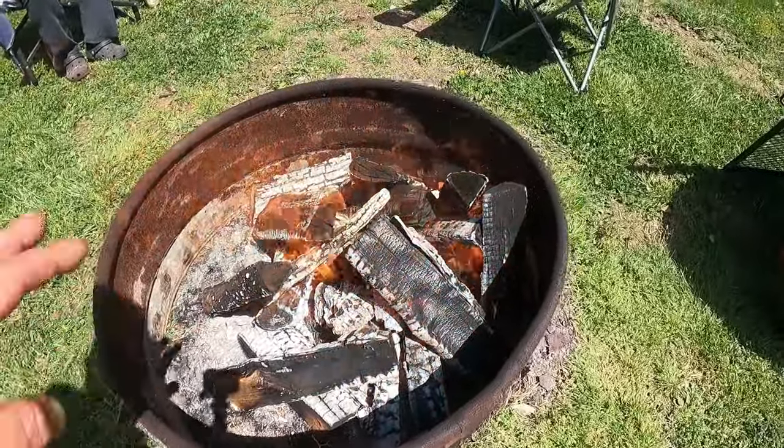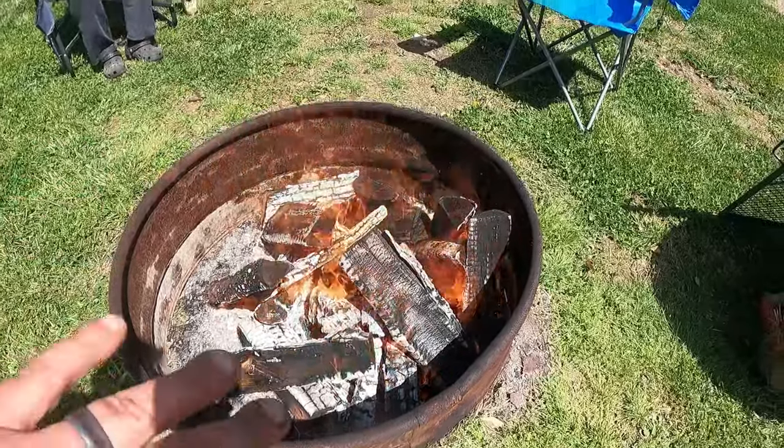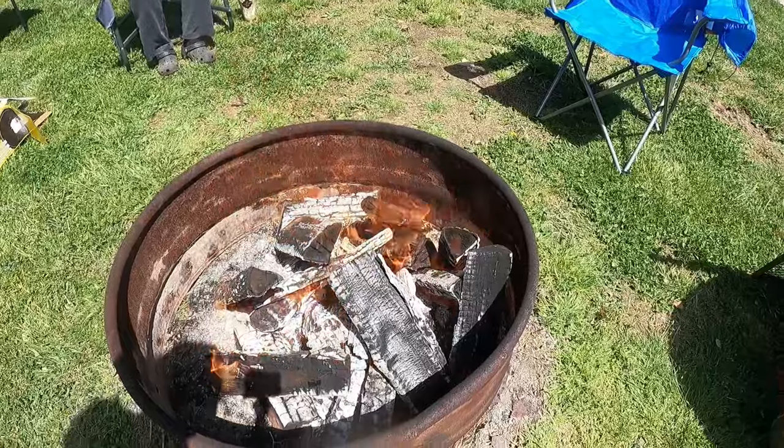I'm just waiting for my fire to get nice and hot. When I say hot, I don't mean that you just got a good fire going - we just started this. I want good coals. So I'm going to let all this wood burn down to give me nice hot coals, because that's what I want to set it in. Not just the open fire.